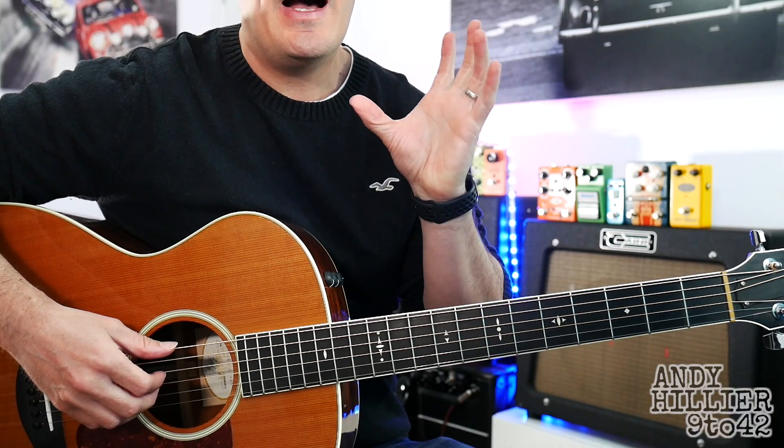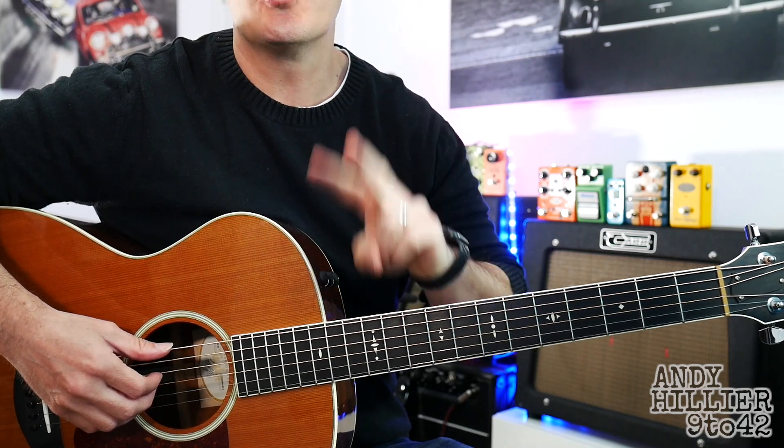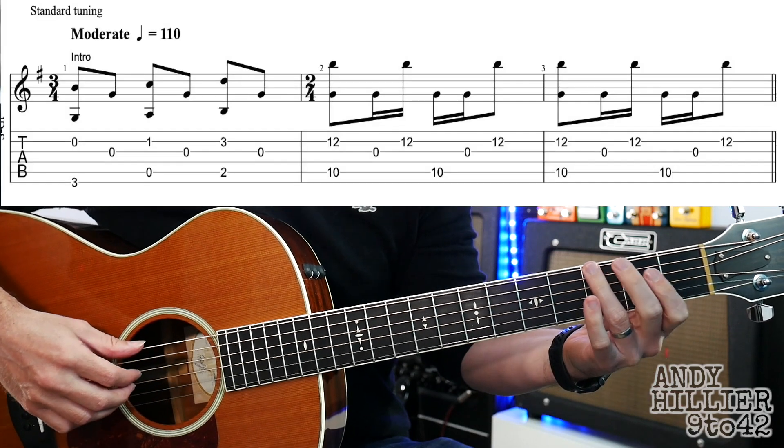We've got an intro to learn, three lines for a verse, there's a little interlude and then there's also two lines to the chorus. So let's start with the intro — it sounds like this.